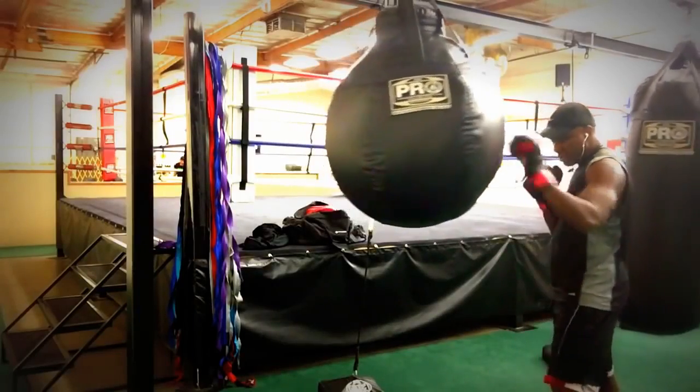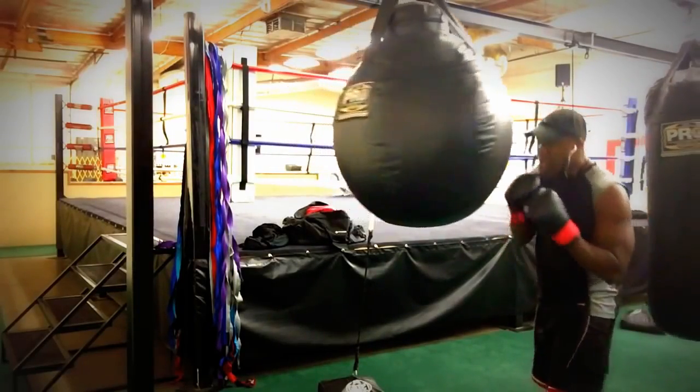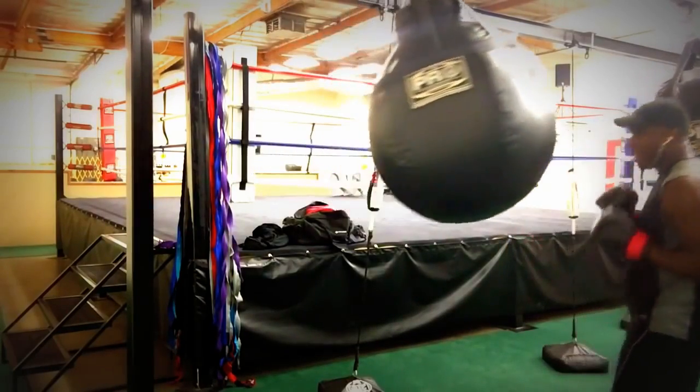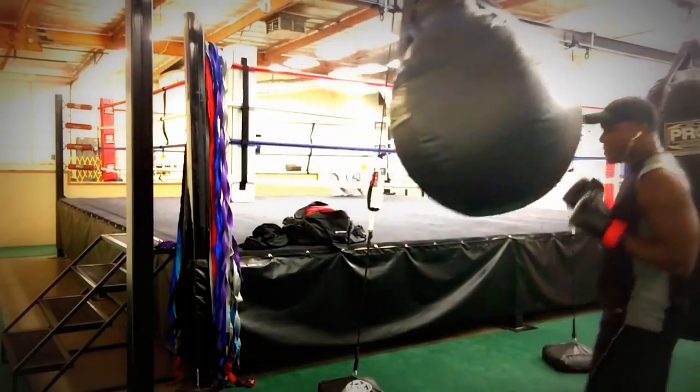Alright, welcome to Moseley Boxing. I am your host, Joelle Moseley, and we're just doing a little uppercut bag, but we're going to set these uppercuts up with some head shots.